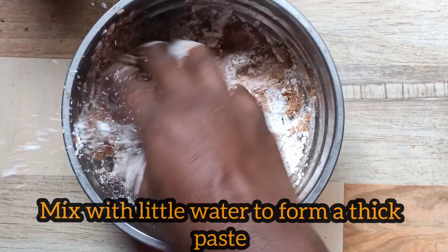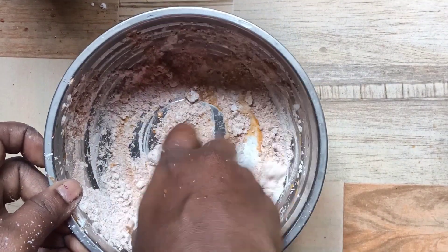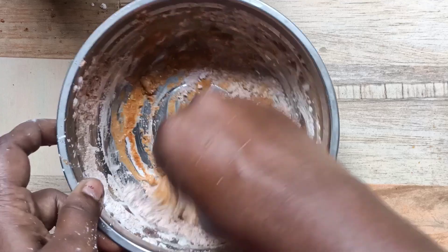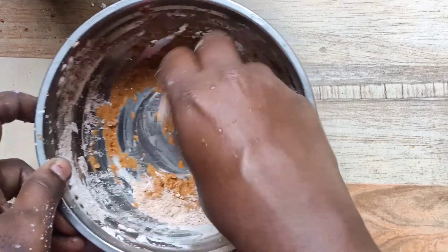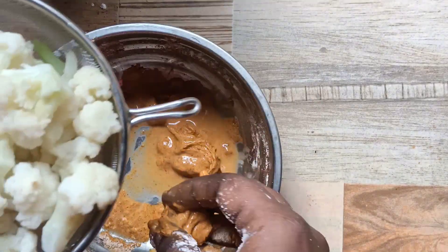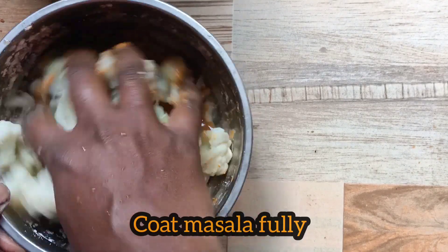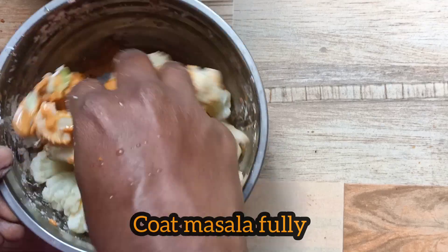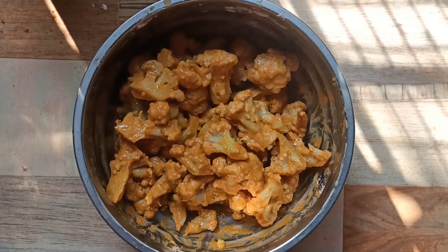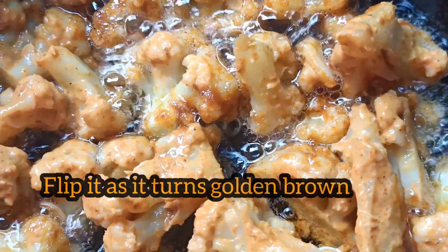Let's mix it in and put it on the cauliflower. Mix it well and cook it. After it is cooked, the sauce is so good and the salt is so beautiful.